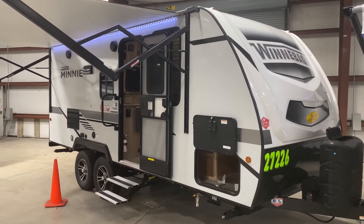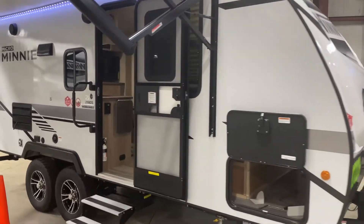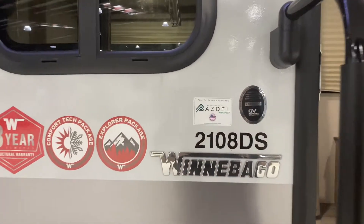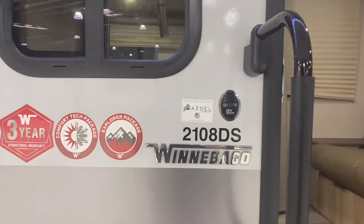Hey everybody, today we are at La Mesa RV in Port St. Lucie, Florida, and we are looking at a Winnebago model number 2108DS. So let's get to it.